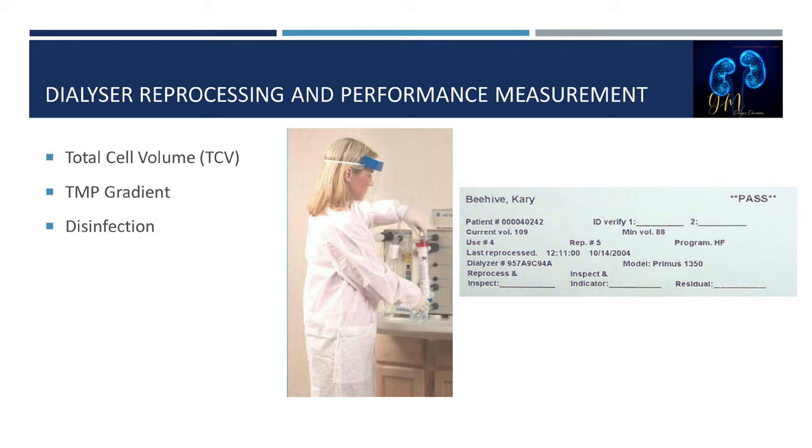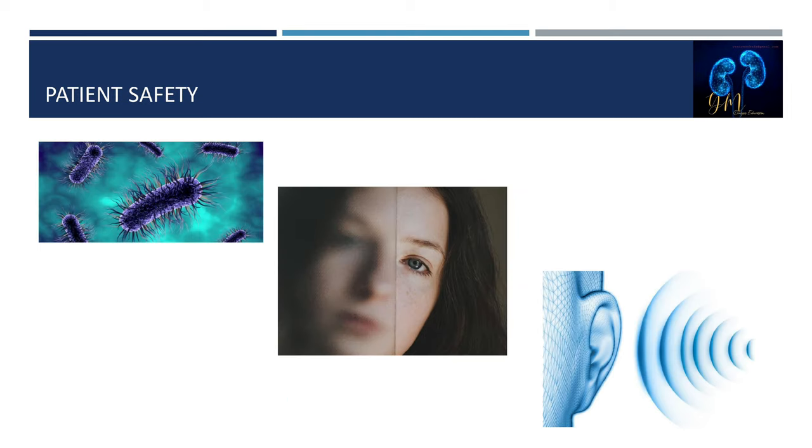A blood path integrity test is then performed by creating a transmembrane pressure gradient across the membrane and observing for a pressure fall or leak. Once tested, the dialyzer is disinfected with germicide and subsequently inspected for leaks, cracks, or defects in the plastic housing. If the dialyzer passes testing and inspection, the casing is wiped with germicide, labeled, and stored in a clean storage area. Safety alert: one disinfectant must be rinsed before another is introduced unless mixing is shown to be safe — for example, mixing formaldehyde and bleach, or peracetic acid and bleach, creates noxious vapors that are dangerous.